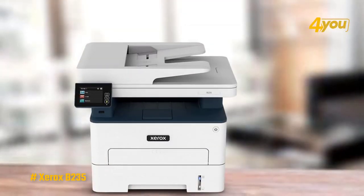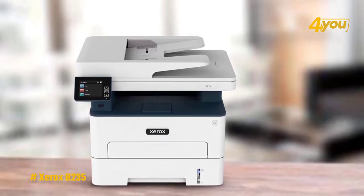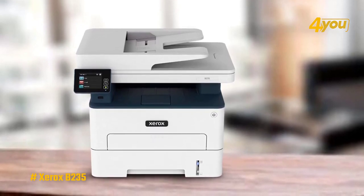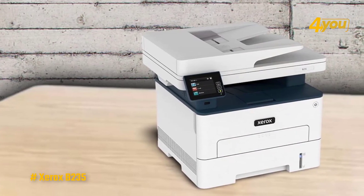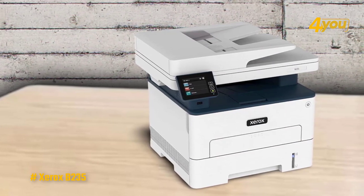This laser printer can also turn scans into Microsoft Office formats, summarize long documents to make them easier to read, and access combination workflows and file routing to cloud repositories. This model has a four-point security plan that will help prevent, detect, and protect against cyber attacks at all points of vulnerability, such as network intrusion and data transmission protection.